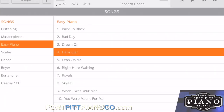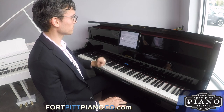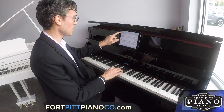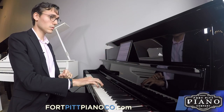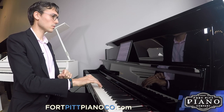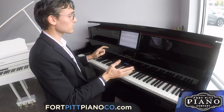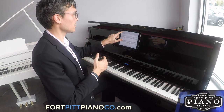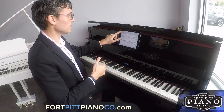I'm going to first play a song. Let's do Hallelujah by Leonard Cohen, and check out the music. Now I can play right along if I wanted to. You can also take out the backgrounds, just have the right hand play, or have everything go with a metronome.